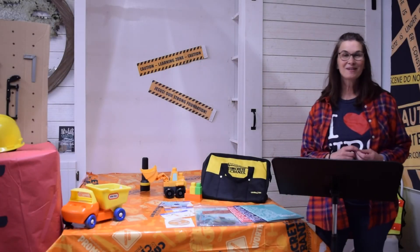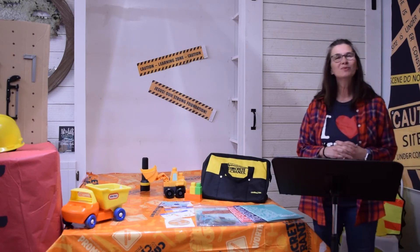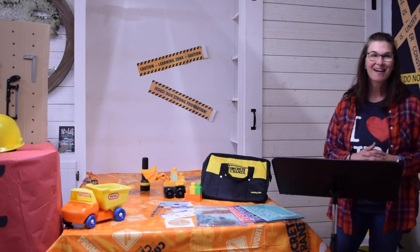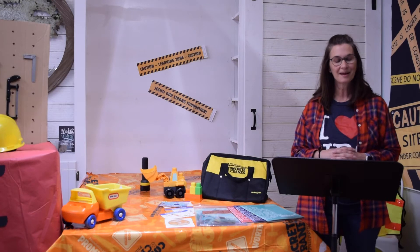Welcome to Preschool Rotations Overview for LifeWay's 2020 Vacation Bible School, Concrete and Cranes. My name is Cindy, and I will be showing you a few things that are in our rotation packet for your preschoolers this summer.